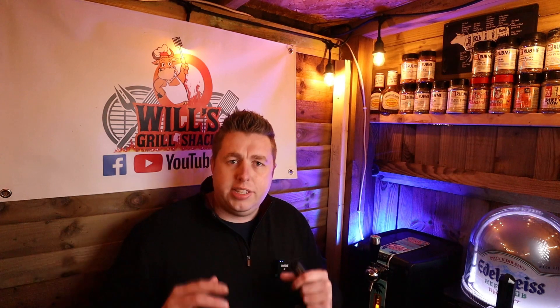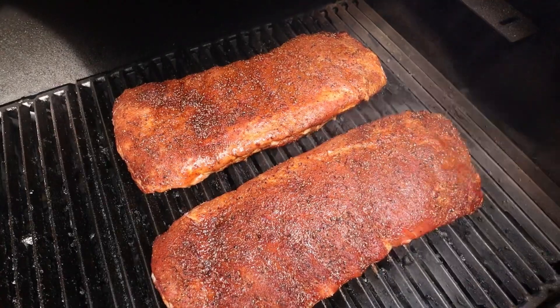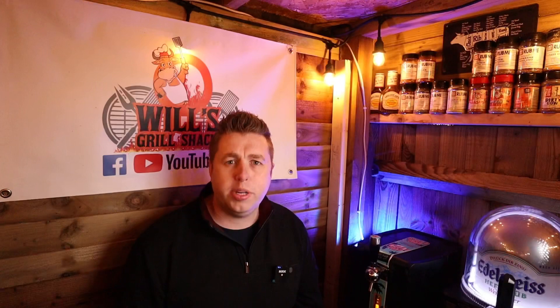We're now an hour on and it's time to start spraying. We've got a 50/50 mix of apple cider vinegar and water, which is my go-to recipe — just make sure you spray over them and I'll do that every half an hour. These ribs now have been on for three hours and just look at the color of them — they look absolutely incredible. Time to give them a quick spritz and then we'll pop back on for another hour.